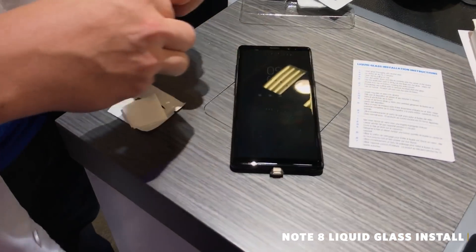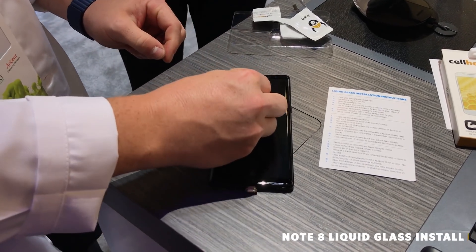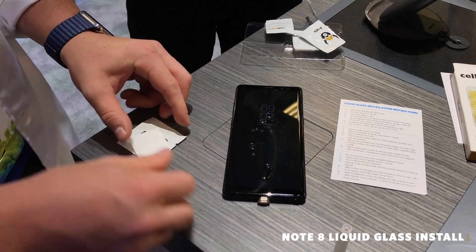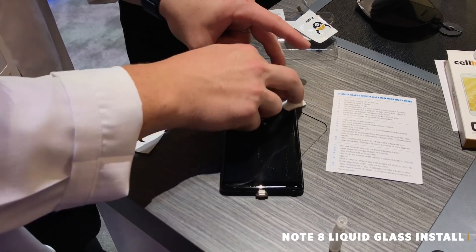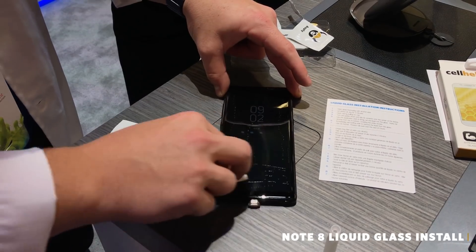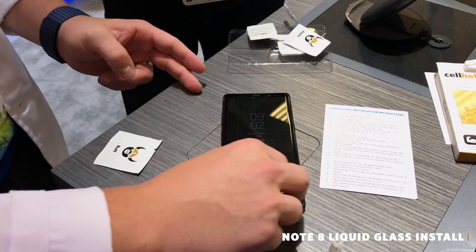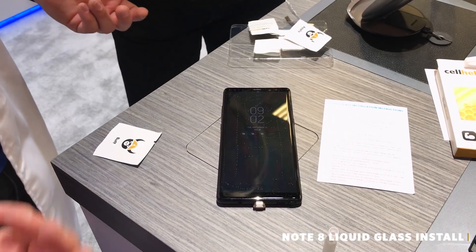What we're going to do is take the liquid glass, put the contents on the phone, and apply it all the way edge to edge. The packaging will say 'single camera bump back.' It's as easy as that — just let it sit for a second.